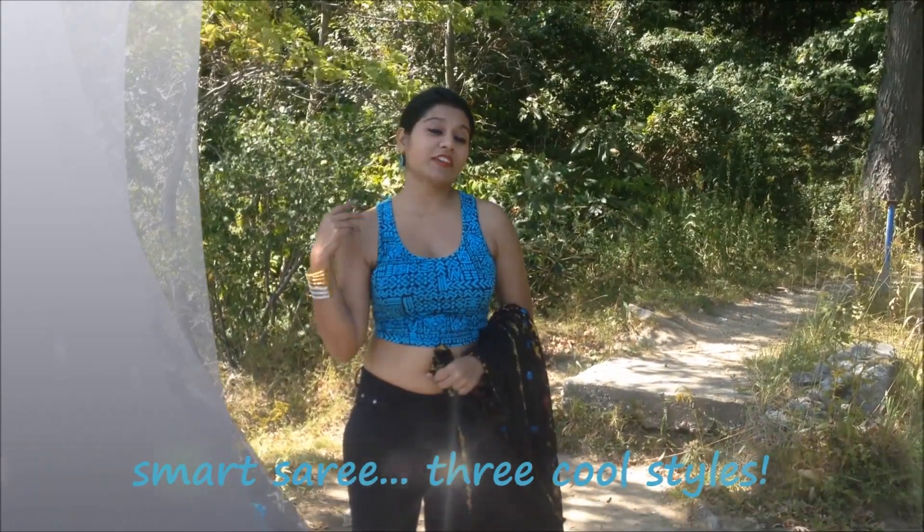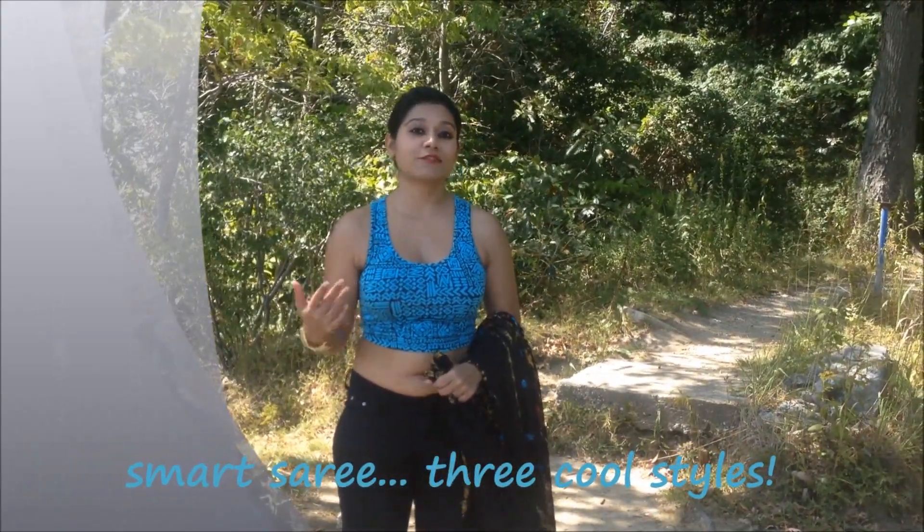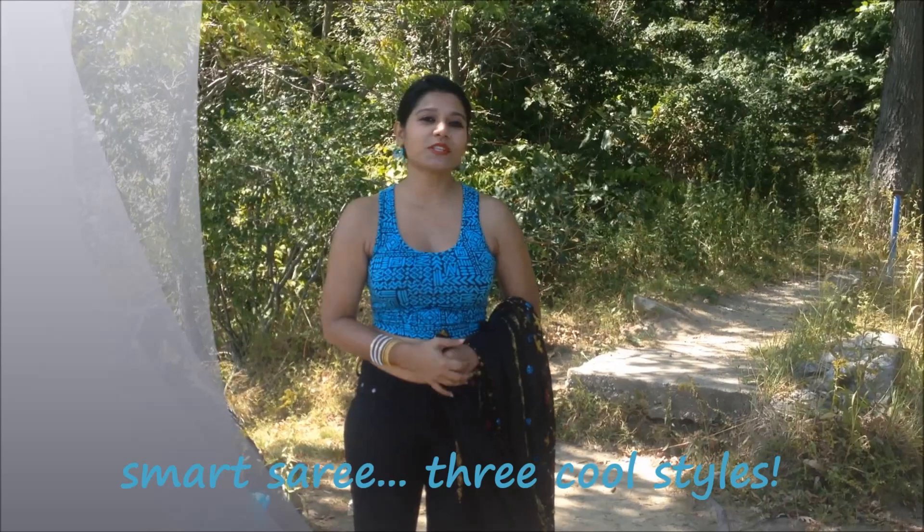Hi everyone, this is Baishakhi. You are watching my channel Abundance, and today I'm going to show you how to tie a sari in a very modern, elegant fashion. I'm sure you will love this drape — watch it before you comment.